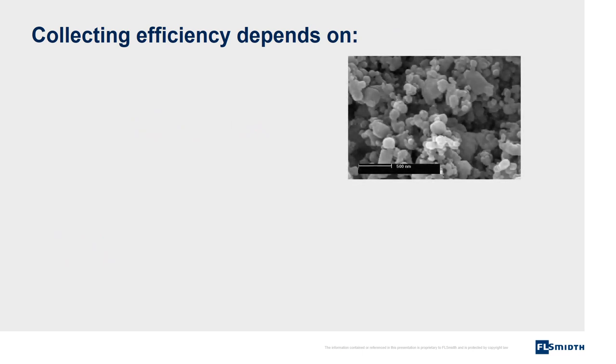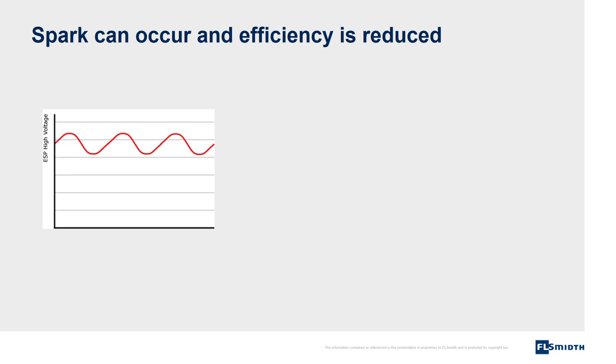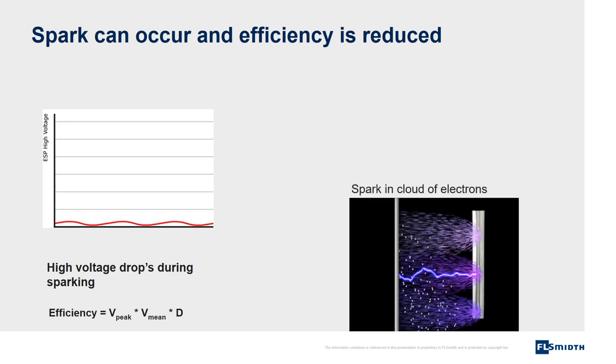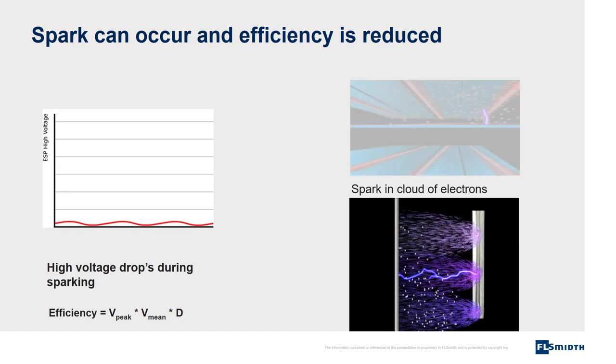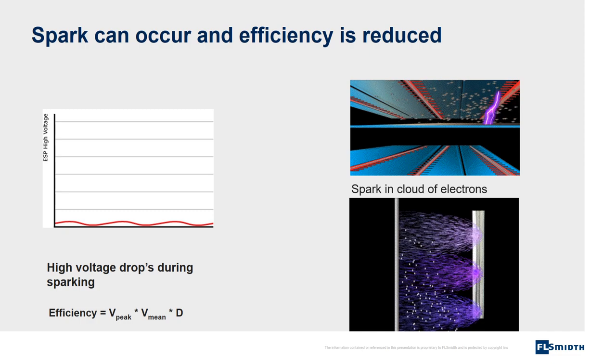Efficiency depends on particle size D, and on the magnitude of the peak and mean value of high voltage. This means that efficiency is lower for small particles, and efficiency is increased when more high voltage can be applied to the filter. Sparks can occur and efficiency is reduced. The reason is that high voltage drops during sparking. Sparks are generated in the constant stream of electrons and act as a shortcut inside the electrostatic precipitator. During this shortcut, the power supply to the filter is stopped and no collection of dust takes place.